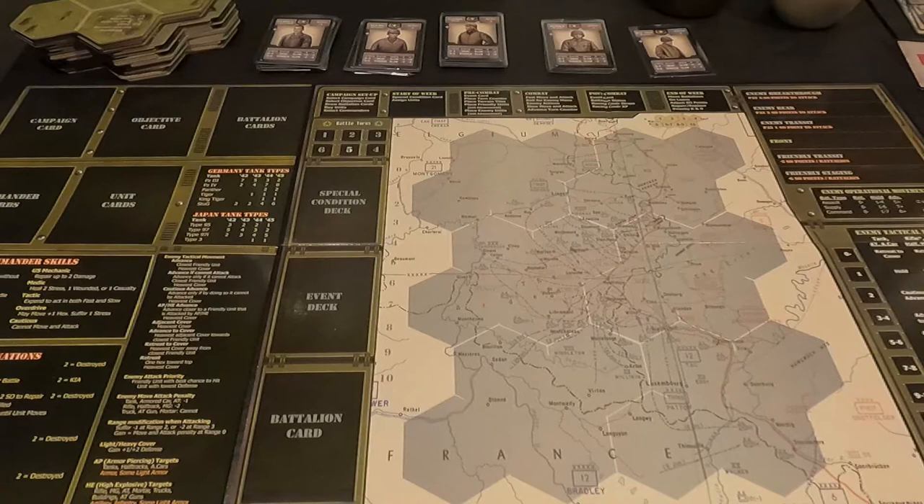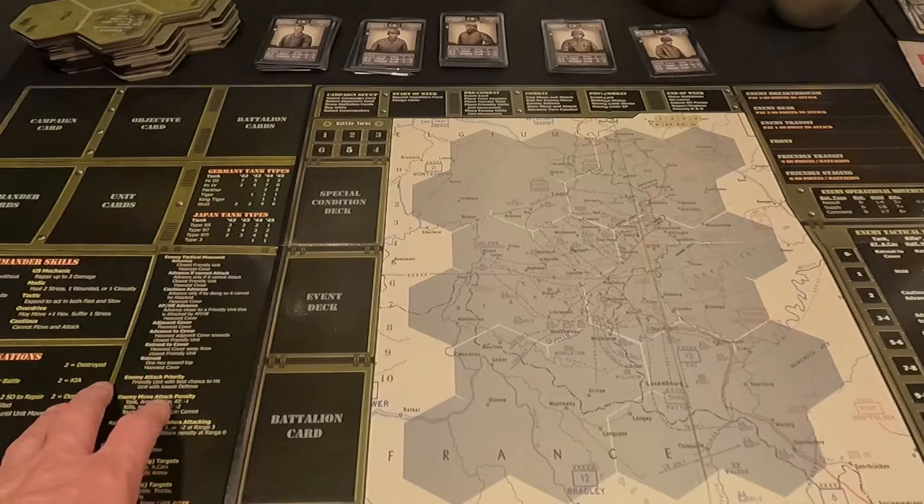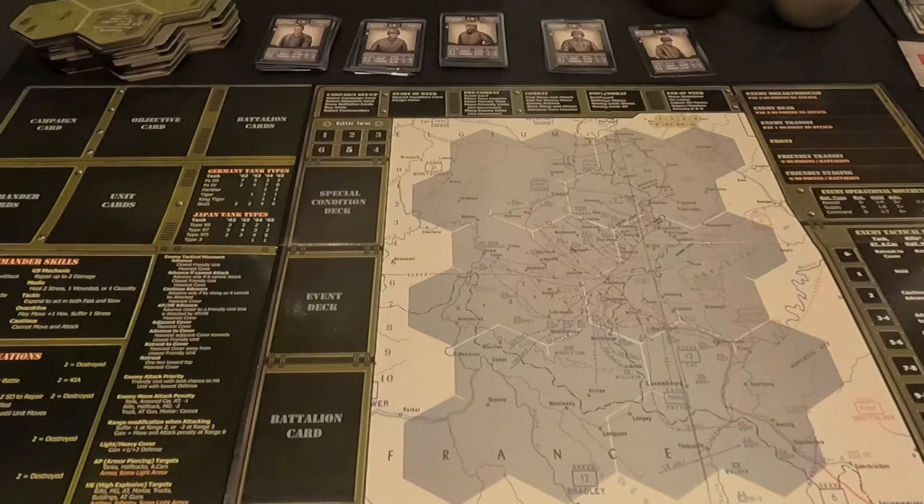Hey everybody, this is Dave coming to you from the gaming cave. Today we're going to do something a little different — a comparison. This is for Sherman Leader, and we're going to compare the mounted game board and the cardstock component with a vinyl game map that I bought from DVG.